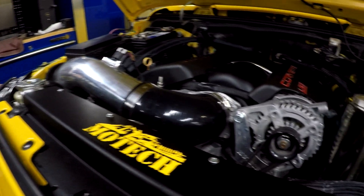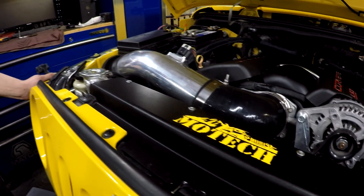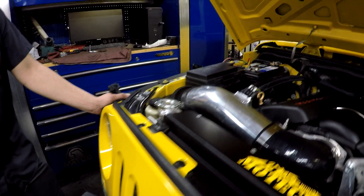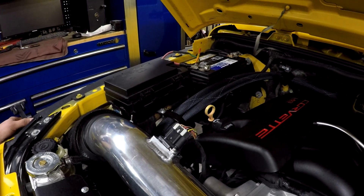We're running a four-inch to three-and-a-half-inch bending reducer silicone into a three-and-a-half-inch aluminum tube with a K&N air filter and a sock. Again, we're running our battery tray that cleans things up. He's running an AC Delco battery and they work fine.